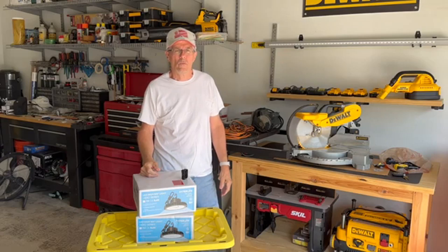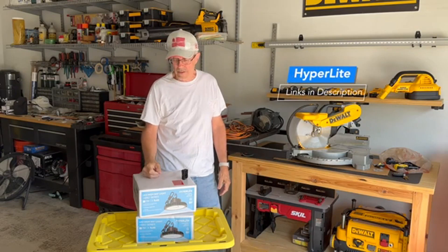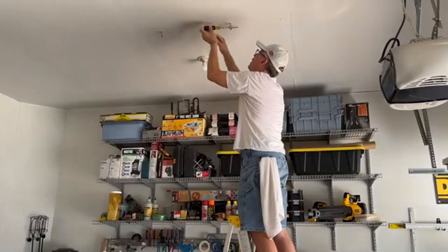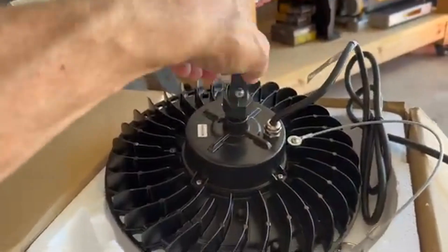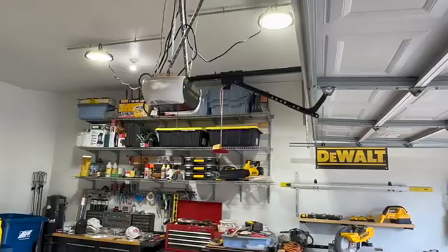Welcome back to the channel. Recently I've been wanting to install some good lighting for the work area in my garage, so I ended up deciding on using these LED high-bay style lights. In this video I'll show you the installation and why I returned the harsher bright white LEDs that I initially installed and replaced them with softer white LEDs. Hopefully it helps you in making a better informed decision for your lighting.